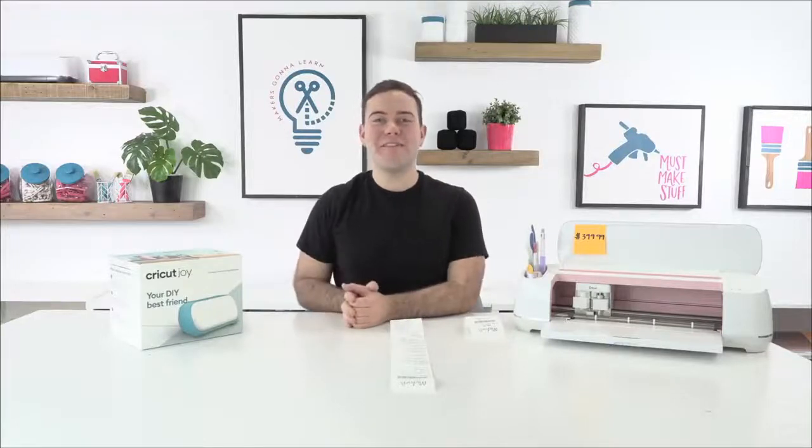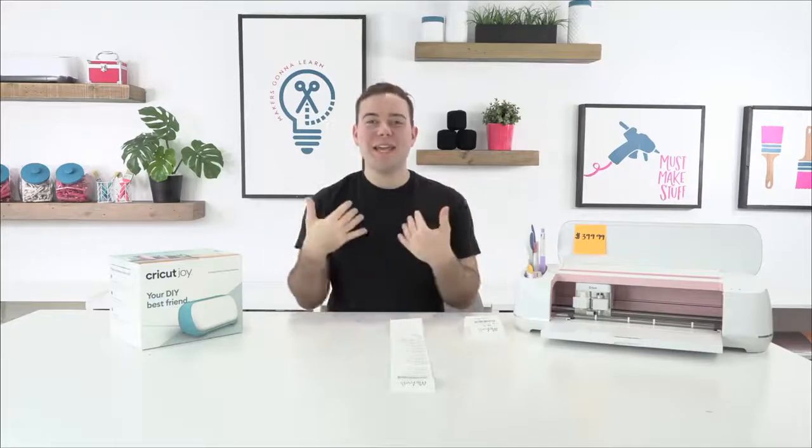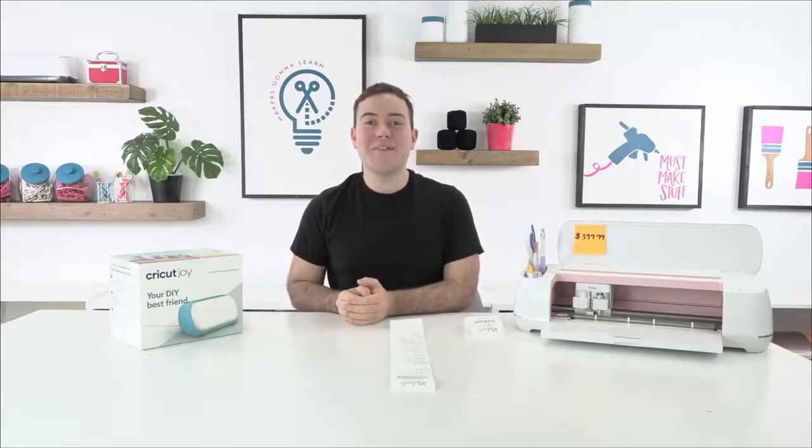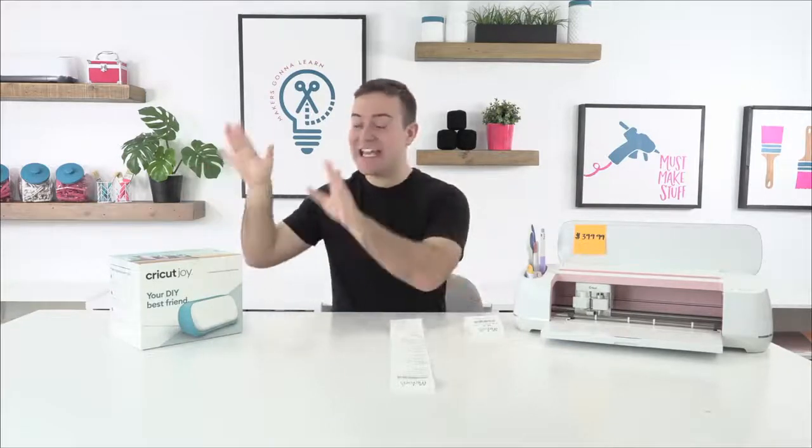Hello, hello my crafty friends! Welcome back to the Makers Gonna Learn YouTube channel. I'm Tanner Bell, the founder of Makers Gonna Learn, and we are so excited to have you guys here today because we are talking all things Cricut Joy.